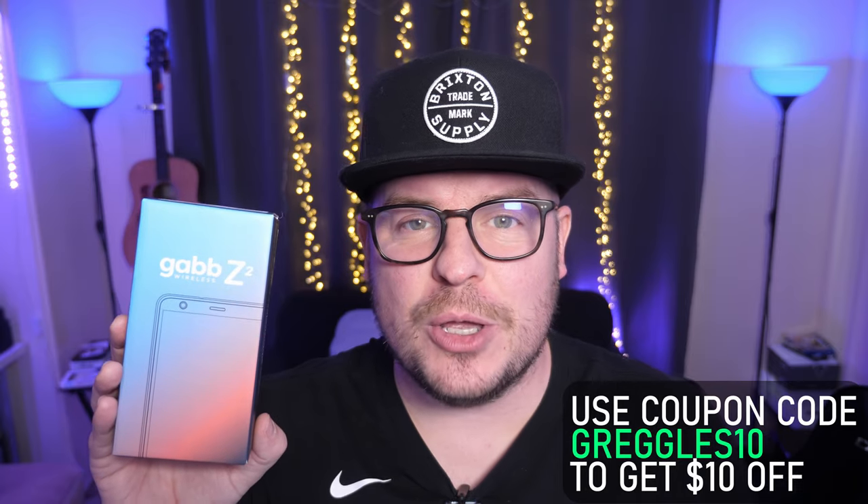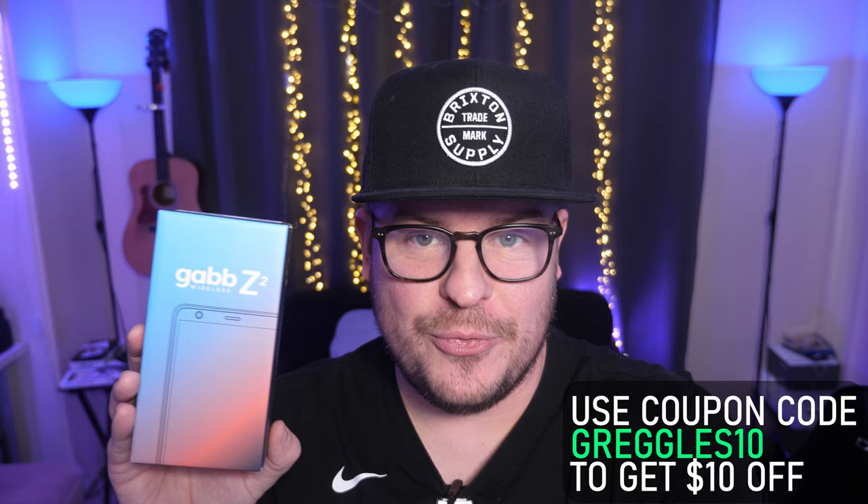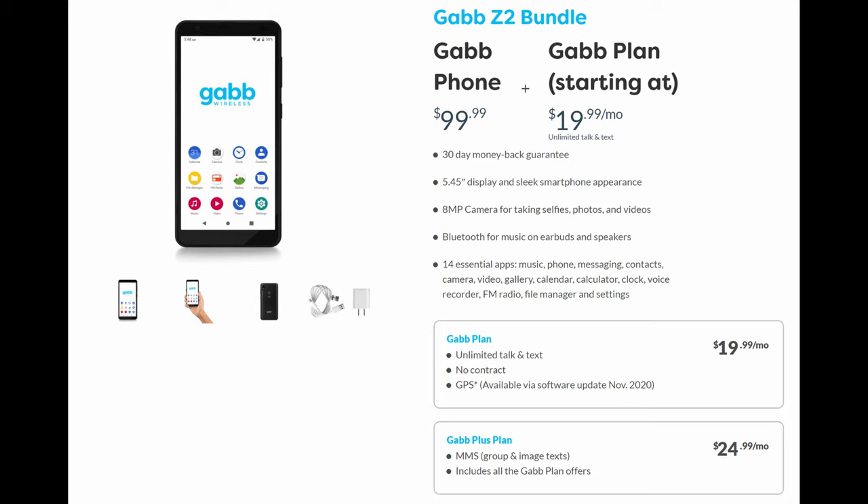What is going on guys? Welcome to Greggles TV. This is the Gab Z2 smartphone — it's a $100 smartphone that runs Android and is geared towards kids. Maybe you don't want to give the kids the internet but you want to give them the smartphone experience. This phone will do that for them. Service starts for as little as $20. Let's do an unboxing — I'm going to show you the setup, some features, and then give you my thoughts.